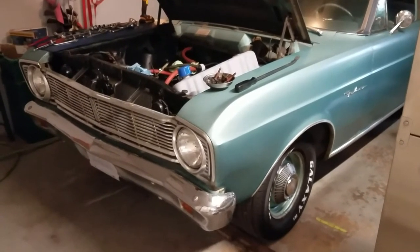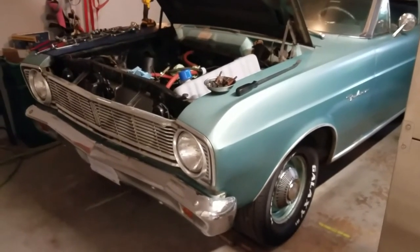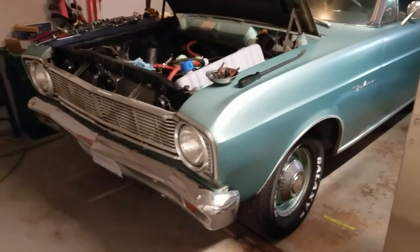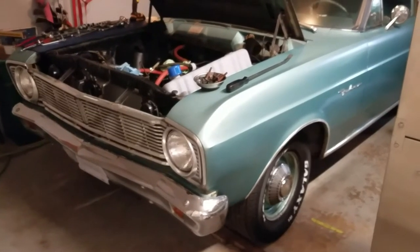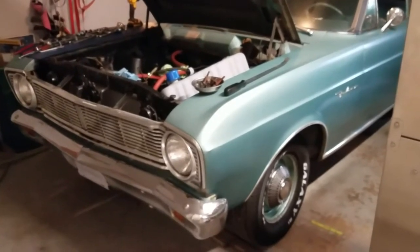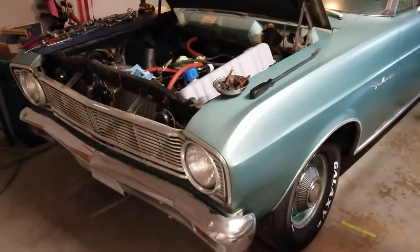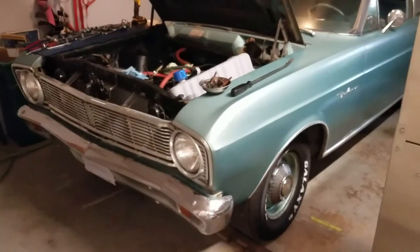That brings us to what do we do with the front end — are we going to do some upgrades? How far are we going to go? Am I going to go to tubular control arms? Do I want to do disc brakes at the same time? There are many questions when you start doing this piecemeal-type repair as a rolling restoration. What do you do and in what order? That's a big question as we go down the path with this car.